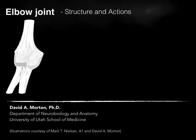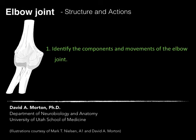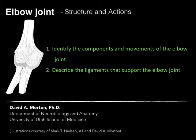Let's talk about the elbow joint, specifically the structure of the elbow joint in action. Our objective is to identify the components and movements of the elbow joint and describe the ligaments that support the elbow joint.